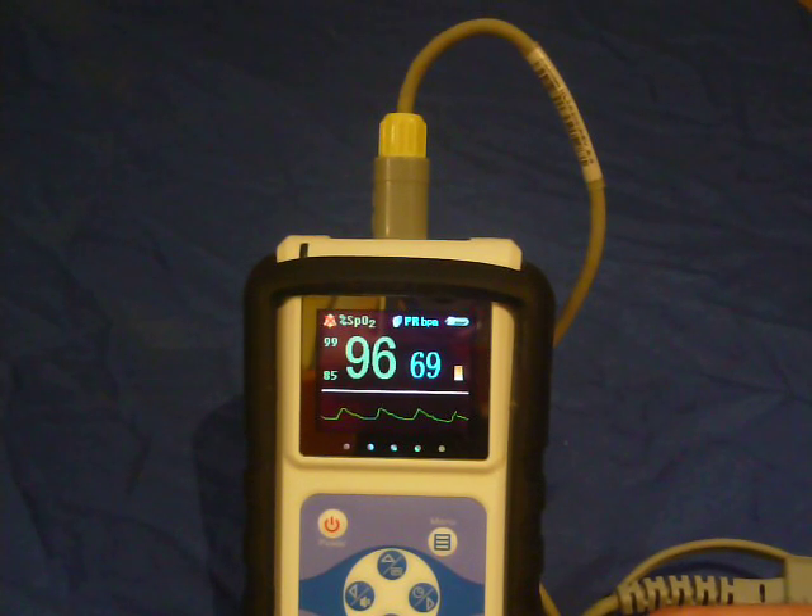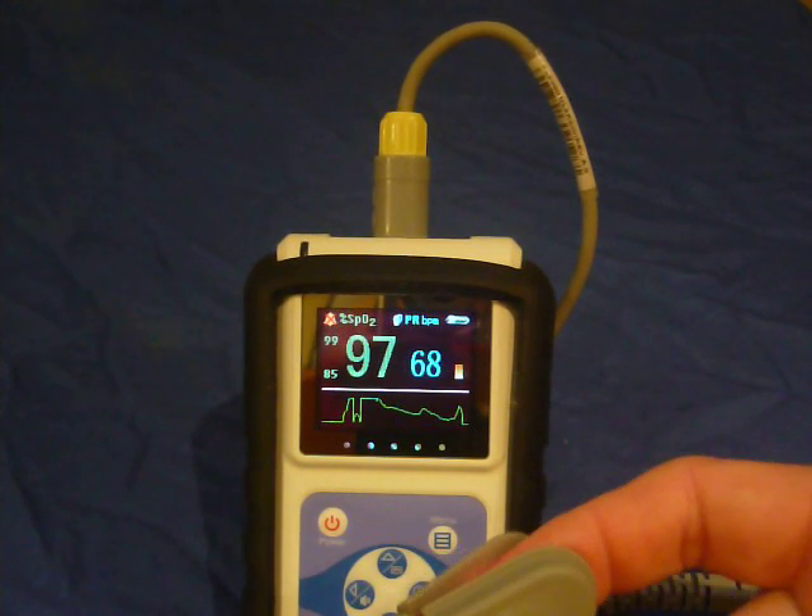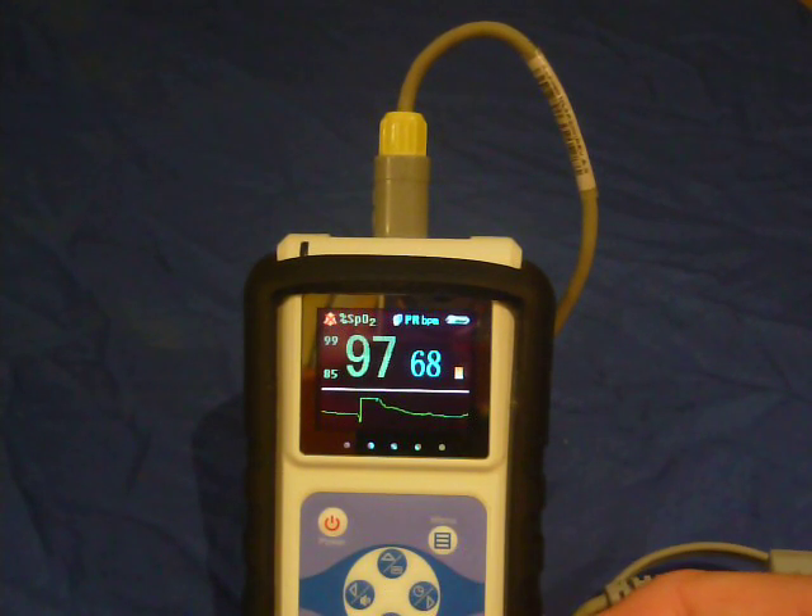Here is the best-selling Vetsense P02 veterinary pulse oximeter. There are 60 units around Australia, mostly in Queensland, thanks to ZebraVet who did a great job as distributors.